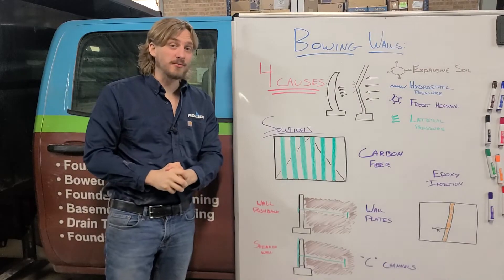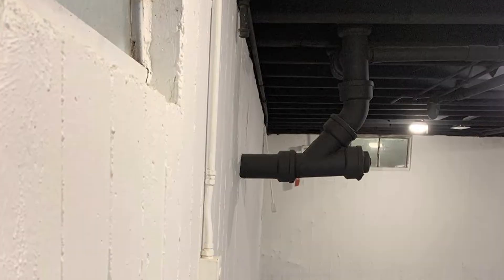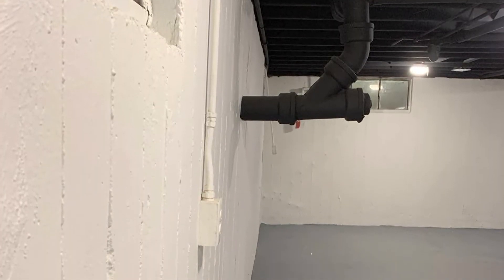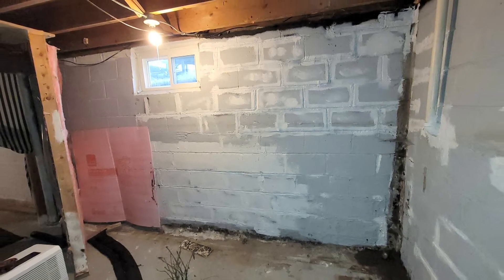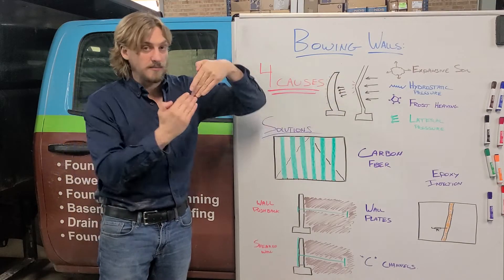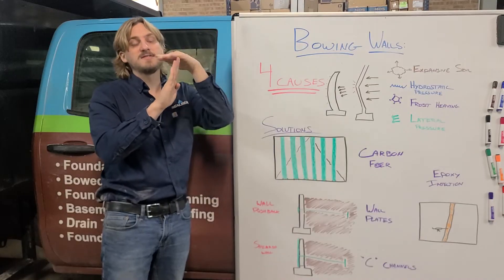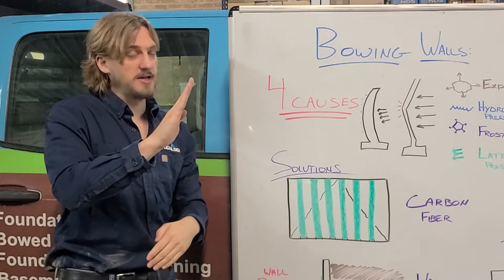Hey everyone, Austin here with The Real Seal, back again for another blog video to talk to you about bowing walls. Your foundation wall starts to either bow in or crack at the middle and start to bend inwards, or it'll start to tilt over as if it has lost its connection at the top of that foundation wall.